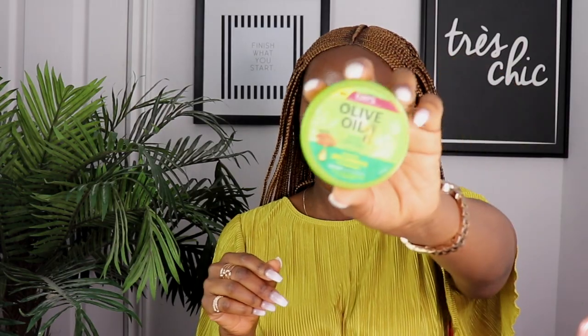To finish up and make it look perfect, I'm going to take my edge control and use it to slick down the braid in front, and take care of any flyaways. Then I'll take a hairbrush and brush it down.